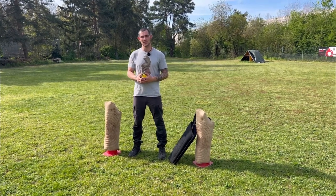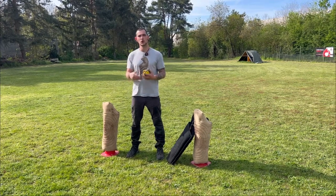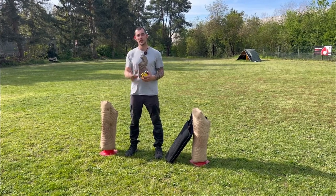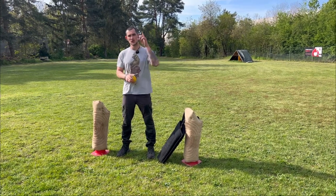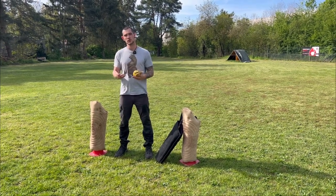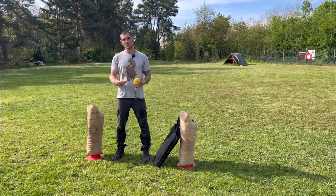Hi friends, welcome to another video. Today's topic will be how to control your dog's prey drive at the advanced level. In the previous video, which I will link in the info box, I showed you already the first steps of how to teach your dog to control his prey drive.